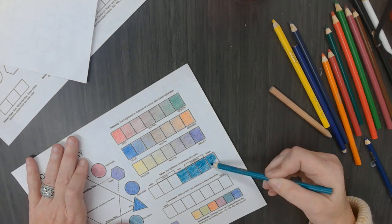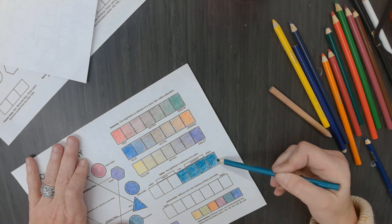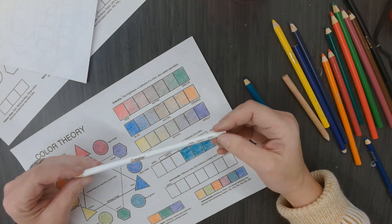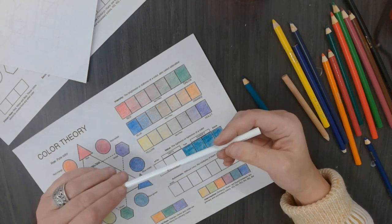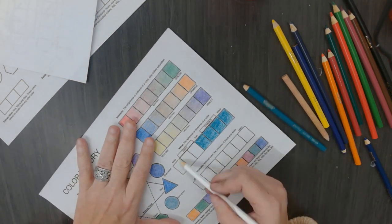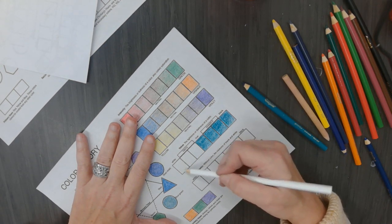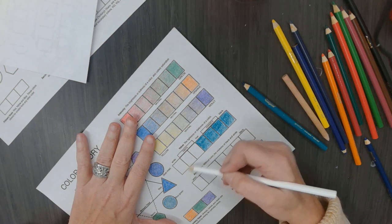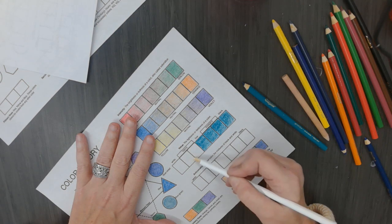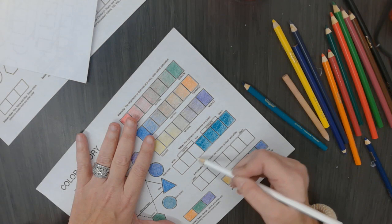Now I am going to pick up my white to use it first. I am going to tell you that the white color pencil for Crayola doesn't do a whole lot. If you use Prismacolor, it will definitely put a white on it. So I am going to put a coating of white color pencil right here where it says white. Then I am going to lift off the pressure and put less white on each box as I go towards the middle box that says hue.